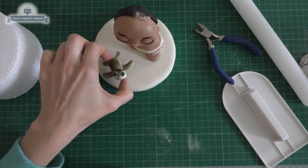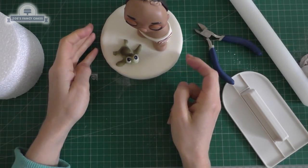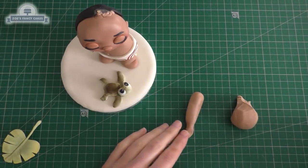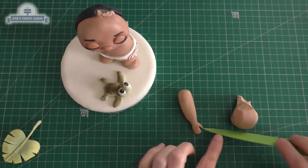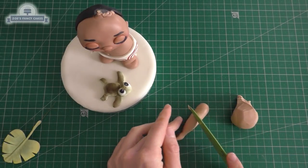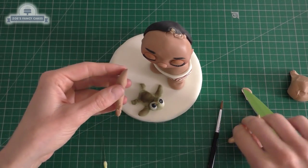Let's decide where the little turtle is going to go — do make sure these pieces have dried before you put them on the board. Then we're going to make our arms: a fat little sausage just pinched in a bit at the wrist, and we've cut a little triangle out where we want the thumb to go. I've trimmed the top of the arm down because it's a bit long. Do the same for the second arm.